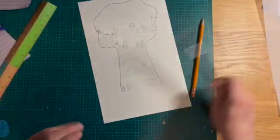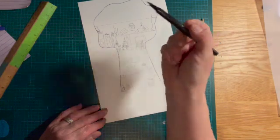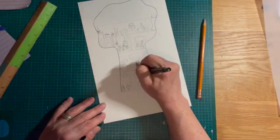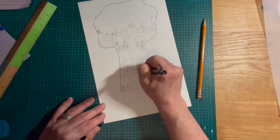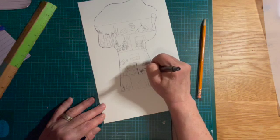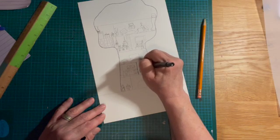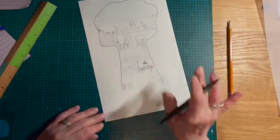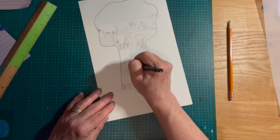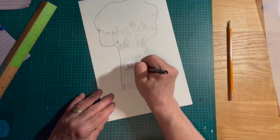Now up here I can do whatever I want, and I'll get to that. But right now, the next thing you're going to do after you design it and add enough detail is go over it with your fineliner carefully — just the inside stuff. After you go over it, let it dry and then erase all the pencil marks. There's no color to this; it's all black and white. Add detail, think about what you're doing, don't worry if it's not perfect. Just do your best and have fun.